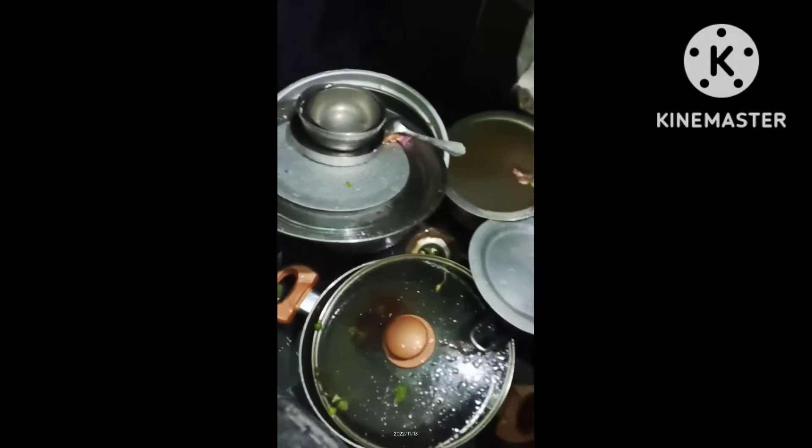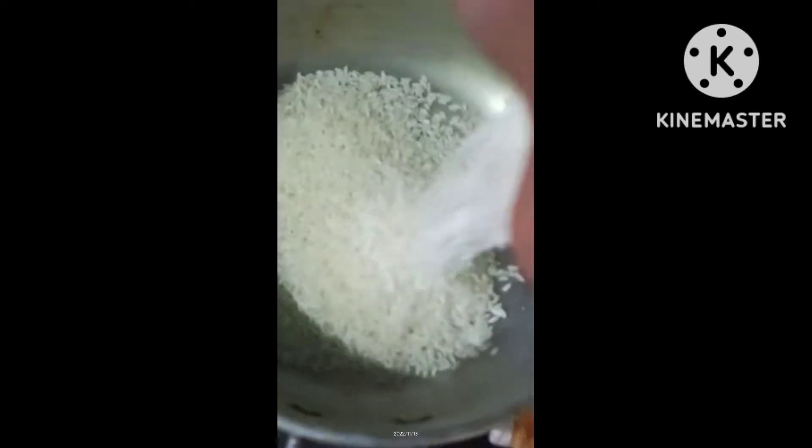You can use whole rice as well. Now I'll put rice in the pan into 4 cups.